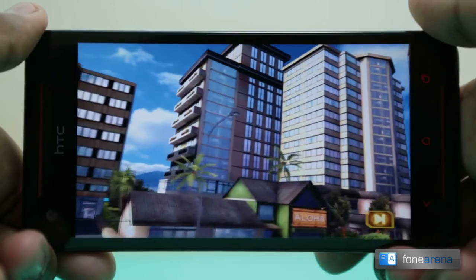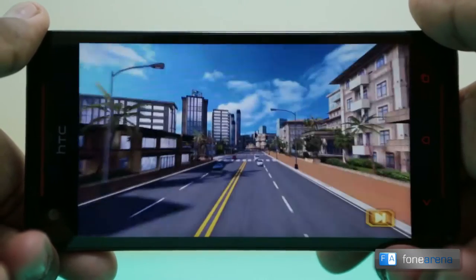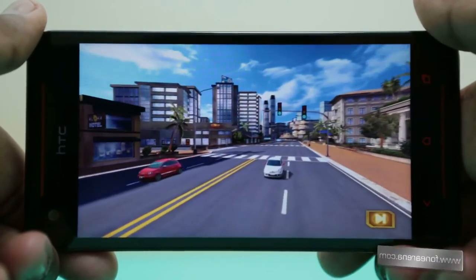First up, Asphalt 7 — Gameloft's really popular gaming franchise. So let's check out how it performs on the Butterfly S.